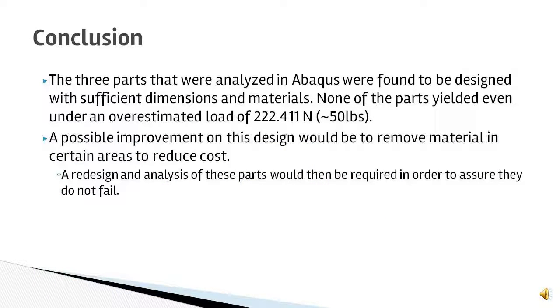In conclusion, the three parts analyzed in Abaqus were shown to be sufficient in terms of dimensions and material. None of the parts yielded, even under the overestimated load of 222.411 N, or approximately 50 pounds. One possible improvement on this design would be to remove material in certain areas where there is excessive material. If we were to make improvements to these parts, we would redesign and remodel them in SolidWorks, and re-perform the analysis in Abaqus to ensure that our changes do not affect the strength of the part, and that the part would still withstand the forces it would feel in real life.